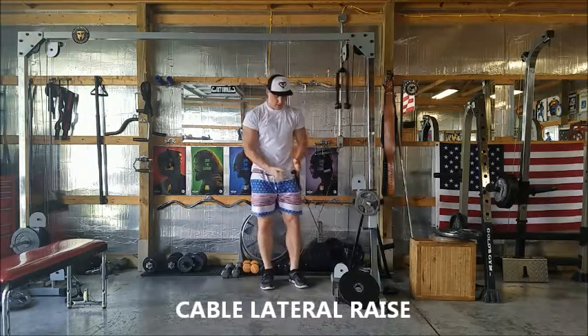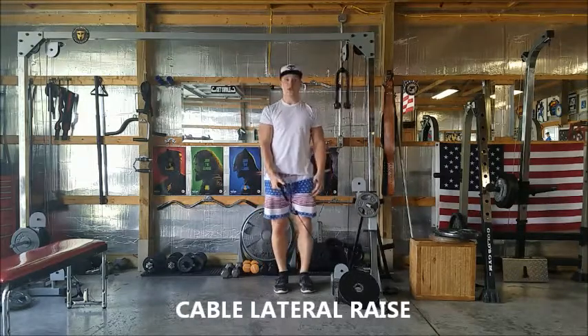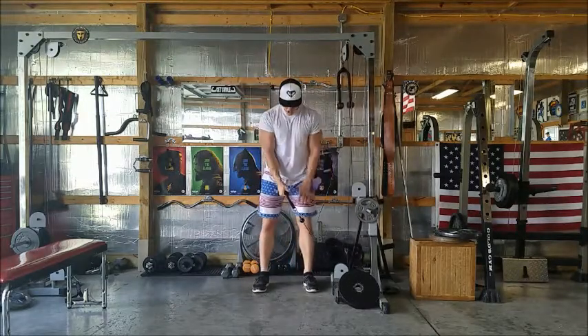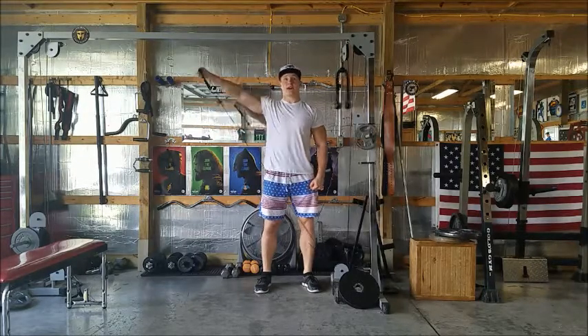Here's a cable lateral raise. You're going to grab this cable across your body from the low pulley. You're going to stand with a good shoulder-width base to keep yourself firm. You're going to keep your core nice and tight and you're just going to raise laterally.